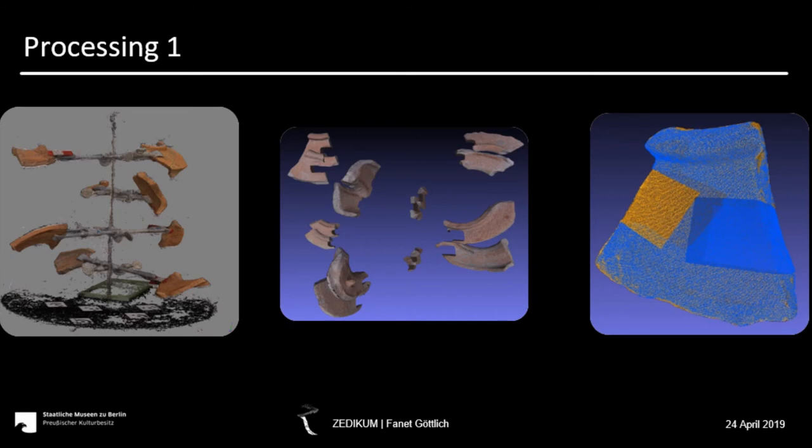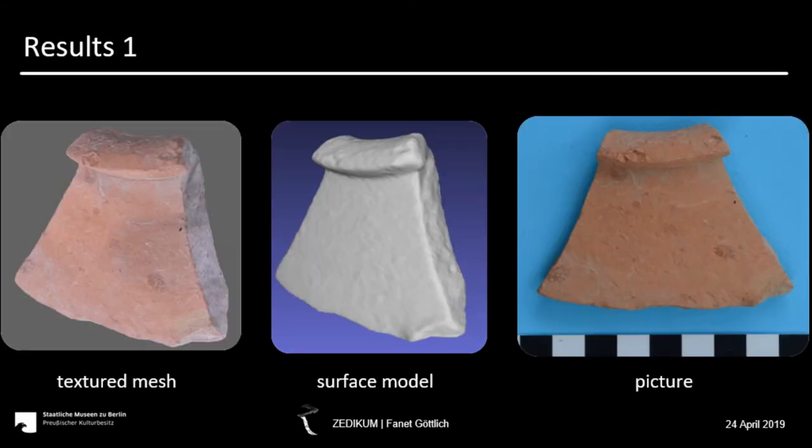Processing begins with cleaning the point cloud, then separating the sherds in the stages, aligning and merging them, and finally texturing the resulting surface model. And this is how it looks: on the left you can see the model with the complete texture, in the middle without texture, and on the right side the picture of the original sherd.